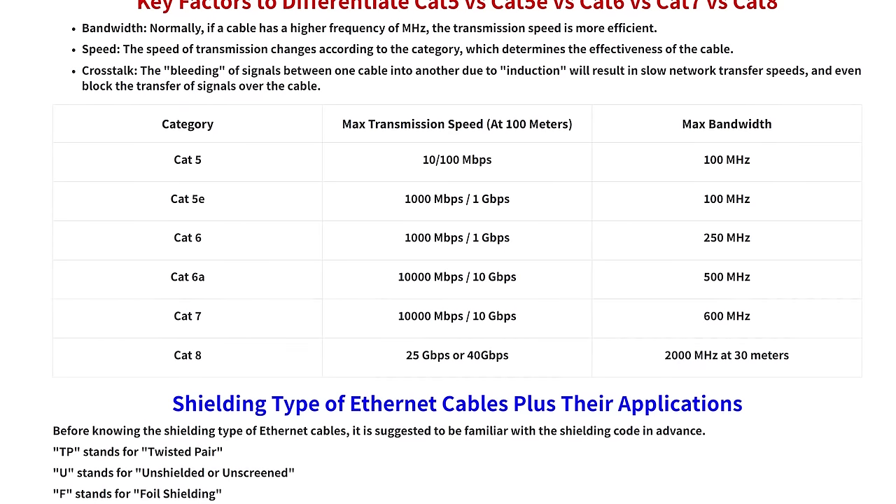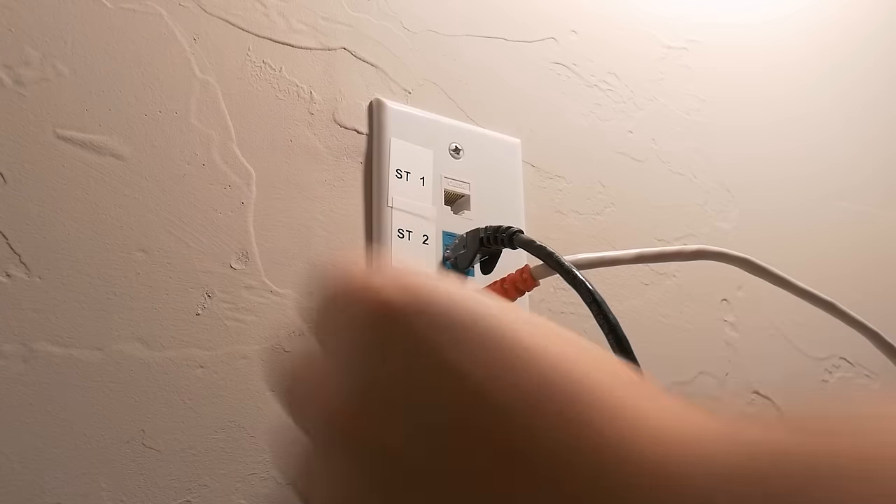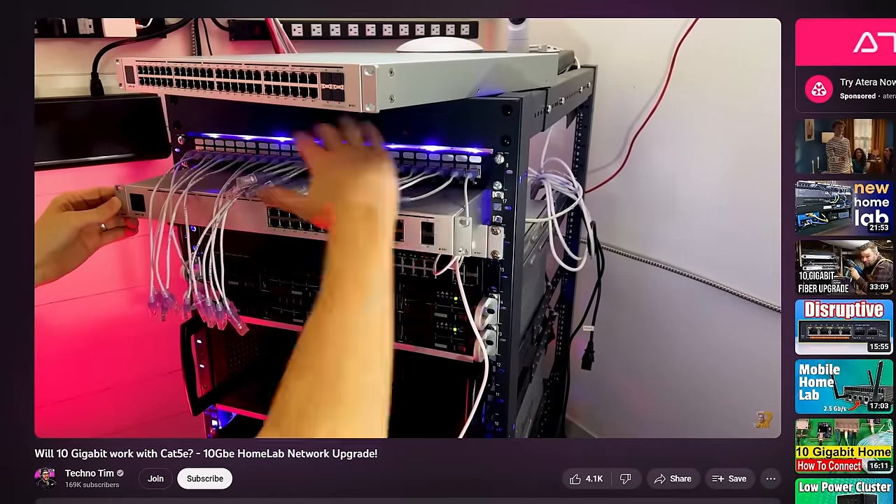Now we have our switches and our NICs — what about cables? You might be thinking fiber or Cat 6, but I'm going to try Cat 5e. I know you may be freaking out because technically Cat 5e is not rated for 10 gigabit, but I have a pretty short run between my network closet on the other side of this wall and my desk. Over short distances, it can work. Techno Tim did a very similar video with 10 gigabit over Cat 5e and his cable runs seemed to be much longer, so I'm feeling pretty confident.